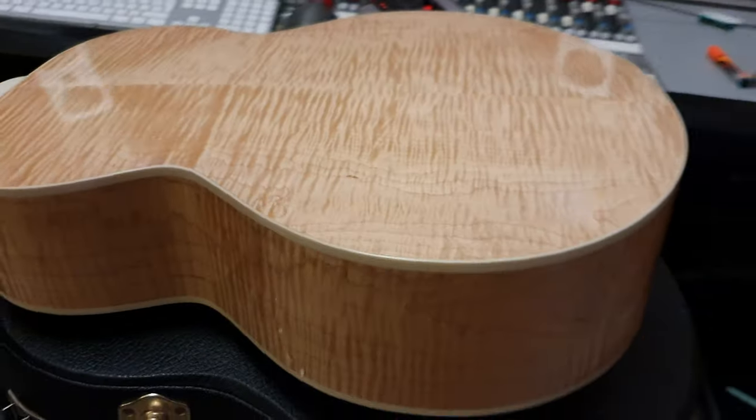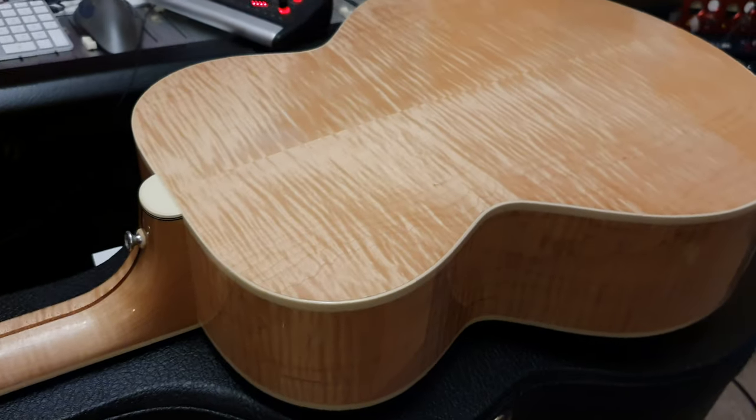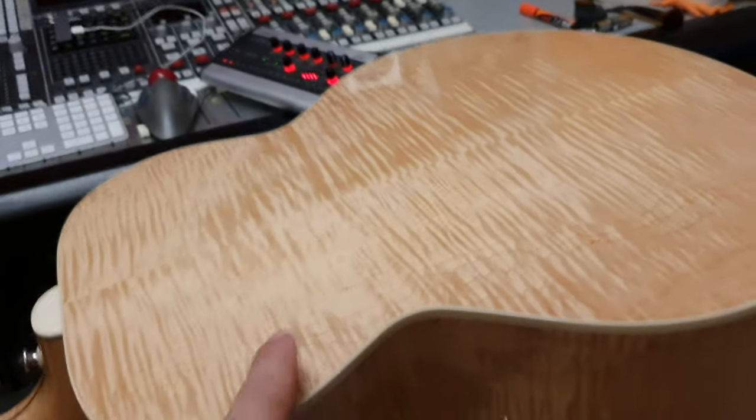If you want the very best, this is definitely it. If you're looking for kind of a normal-size, parlor-size guitar, this is the best of the best, guys. And you're not going to find one with better back and sides.